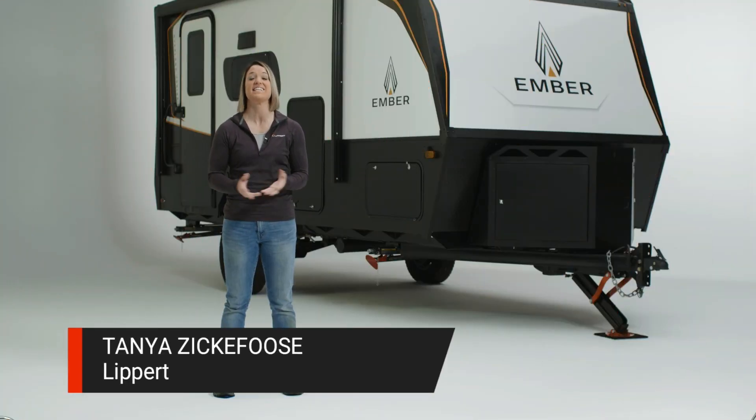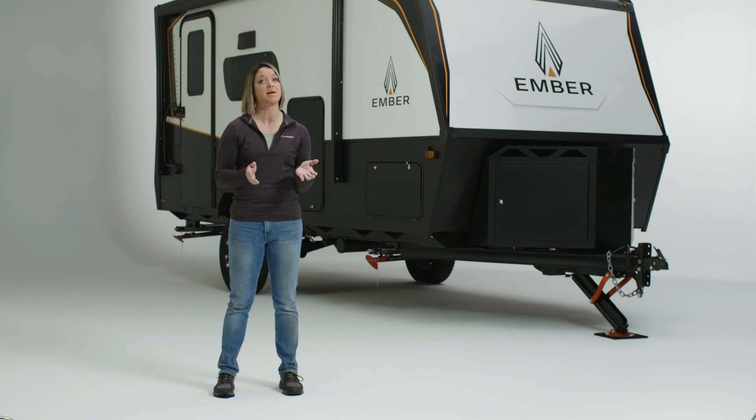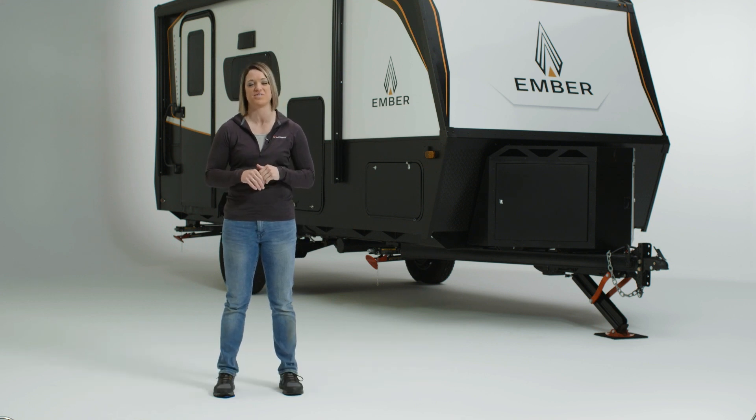Hello there. I'm Tanya from Lippert. Today we're going to take you step by step through setting up and using your quick drop stabilizers from Lippert.